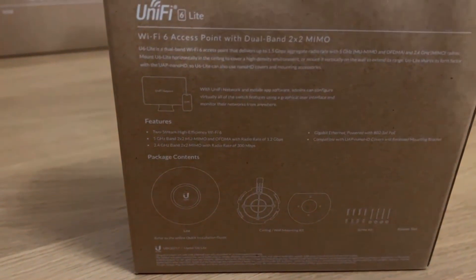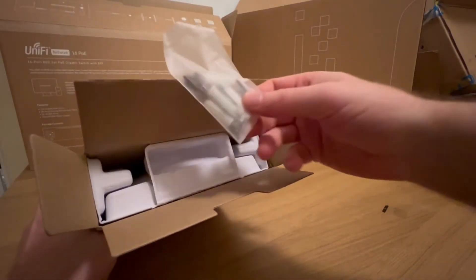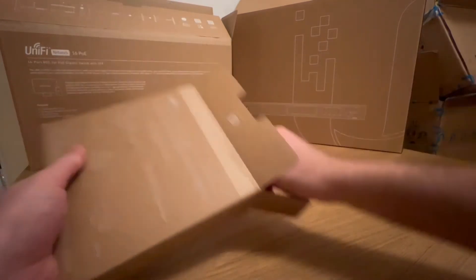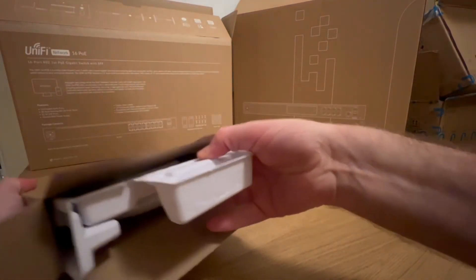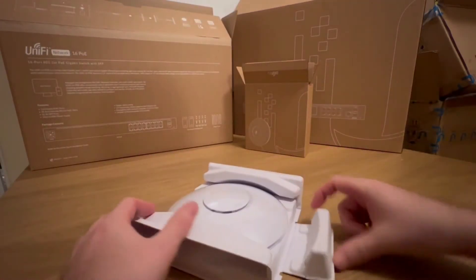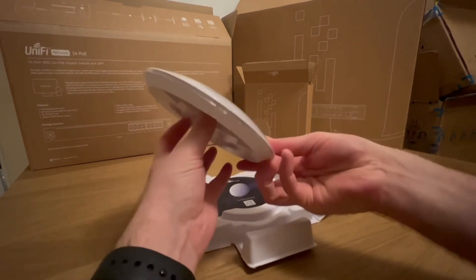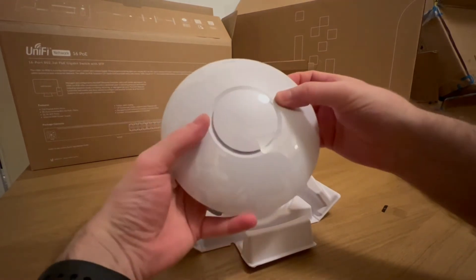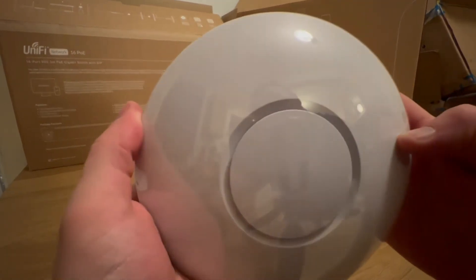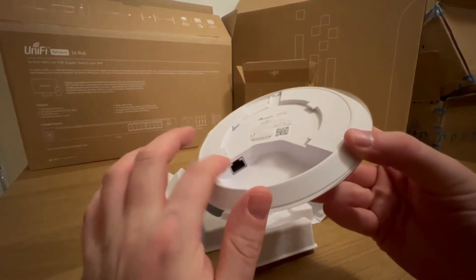What we're expecting in the box is the access point, the ceiling and wall mount, and some screws. Opening the box, the first thing you can see is screws with wall plugs. On top we've got the access point with a protective plastic on top — it says Unifi 6 on the label. On the reverse we have a QR code and the PoE power port with a reset button.